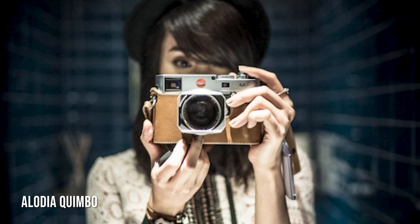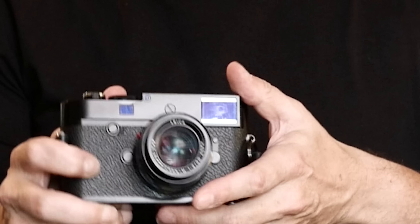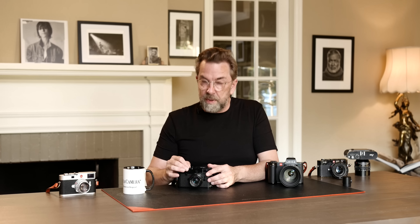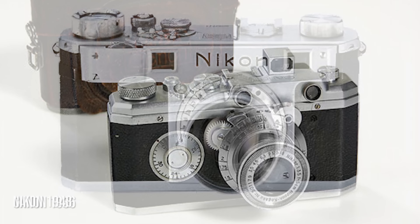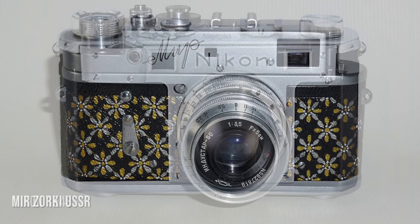So here you have this perfect camera, doing really well, selling worldwide. But of course there's always a snake in paradise. In this case, a lot of people copied this camera. You go back and look at Canon, Nikon, and also Russian copies of the Leica that would even say Leica on them.